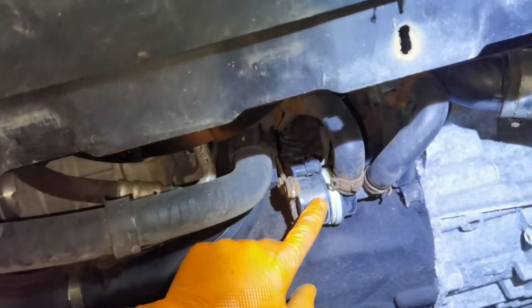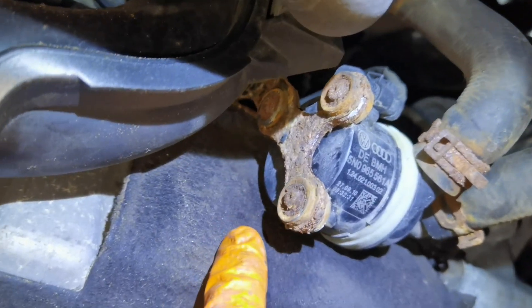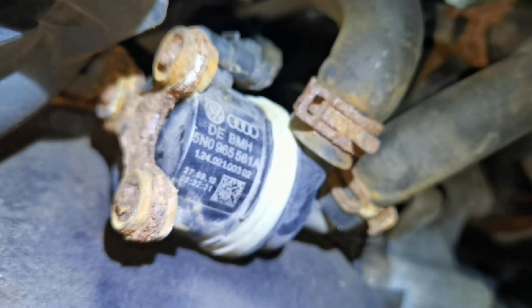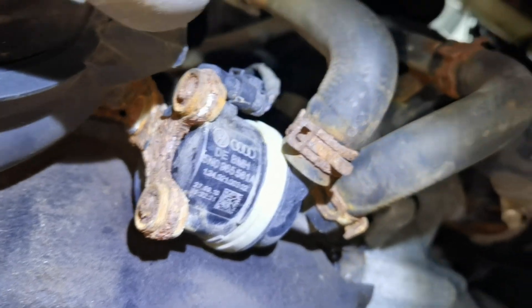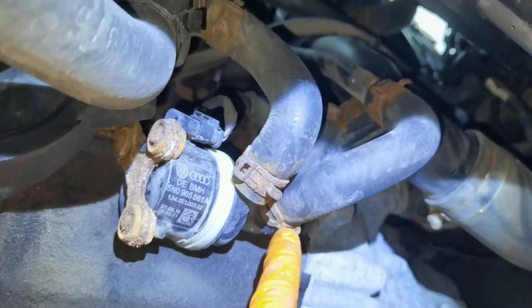On an Audi, the auxiliary water pump is mounted right underneath the brake fluid reservoir, or in some cases underneath the engine on the back side. An Audi will have two or in some cases three auxiliary water pumps, so you'll have to check for yourself which one of them is failing.